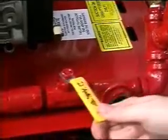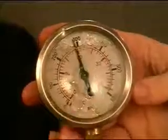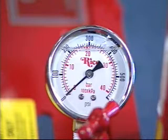The check valve and ball valve should be in place and working properly. The gauge should be free of cracks and holes. The liquid glycerin should be full and clear in color. The needle should be resting at zero or below.